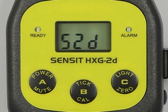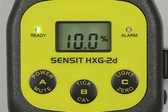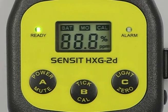To start calibration, we first start by turning the instrument on and allowing it to go through its warm-up process. After the instrument has warmed up, allow it to warm up an additional five minutes prior to calibration.